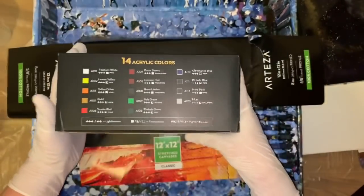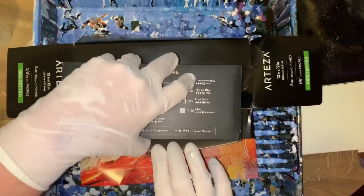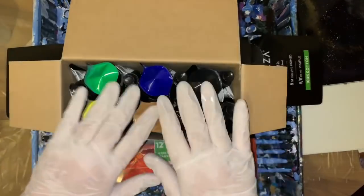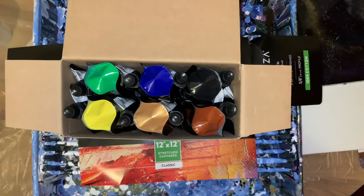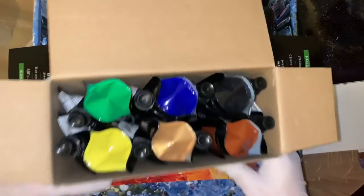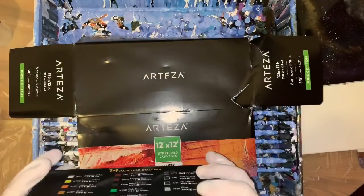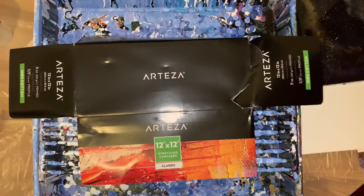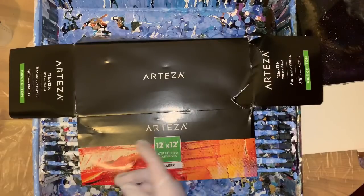I really love this set because you can mix and match very easily with all these colors. That's what I like about them. I've always loved the tubes from Arteza, so you can take a look at those at the website.